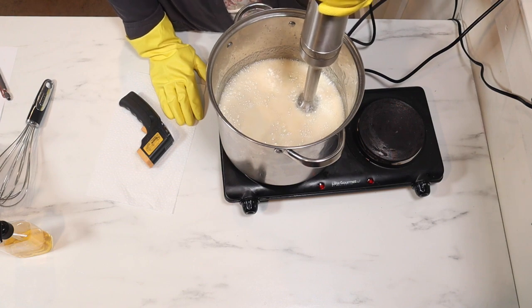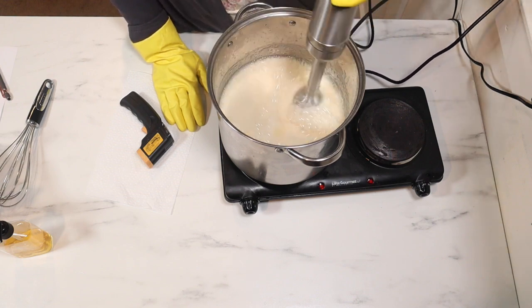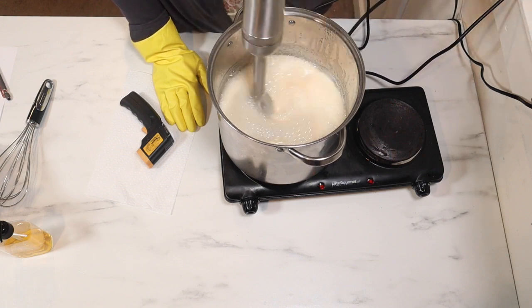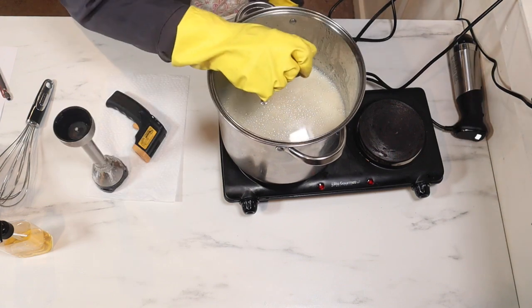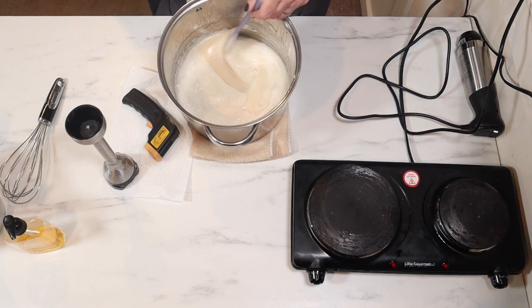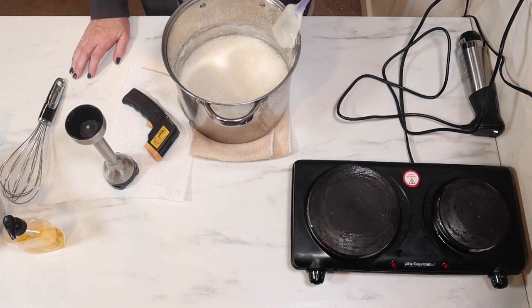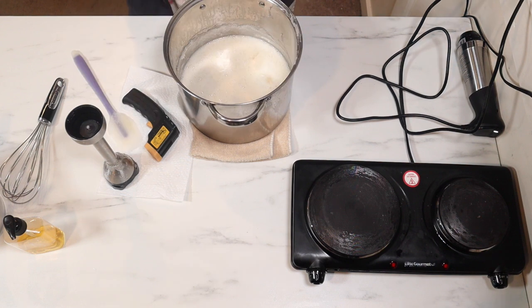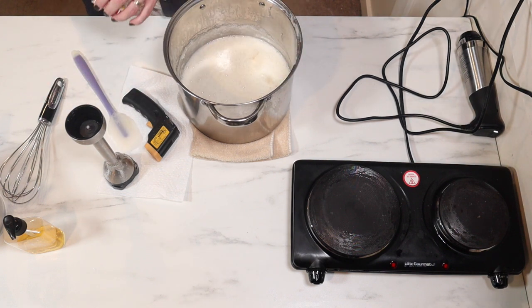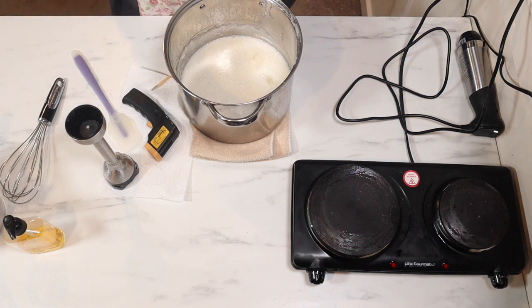That was exactly three minutes right there. I'm going to go another 30 seconds now that it's really liquidy. I'm going to be cooking this for another three to five minutes. Look at that — it looks lovely. I'm going to make sure that it is neutral and done cooking. I'll just use my pH strips here. That's right between eight and nine, so I'm going to call that an eight and a half, which is fine. You want it above eight.